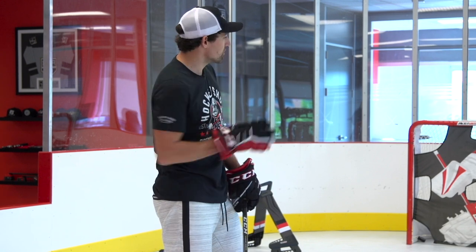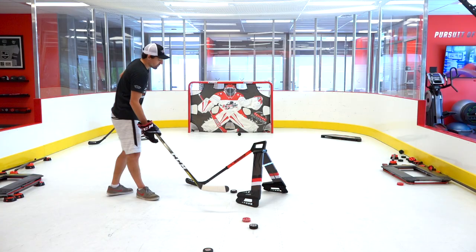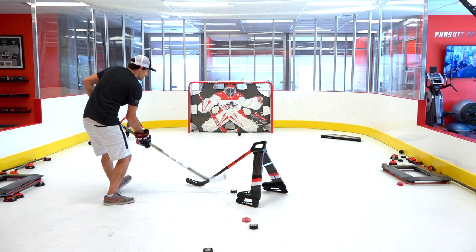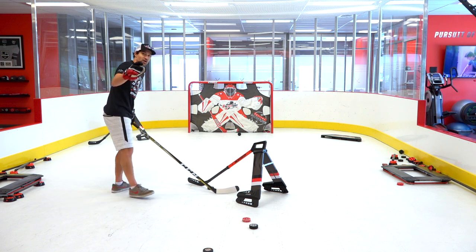You can't just lift the stick and throw it anywhere on net. Sure, you might score the odd time, but having that good shooting habit of always picking a spot and trying to hit that spot is going to pay off in games. So once you're comfortable lifting the stick and getting the shot off, then you start lifting the stick, puck head up, pick a spot, try to hit that spot.